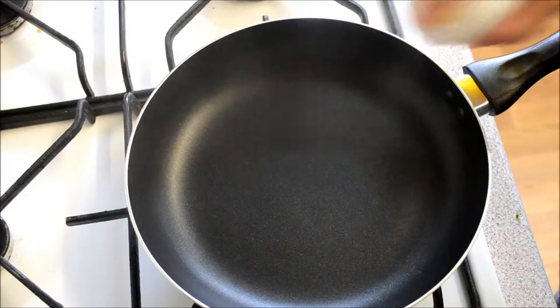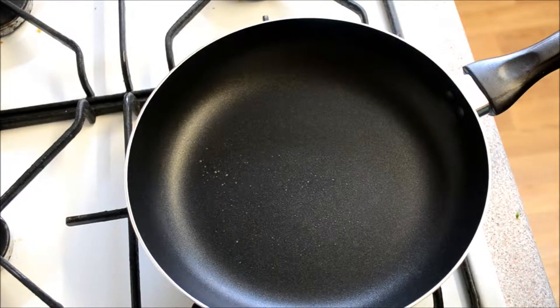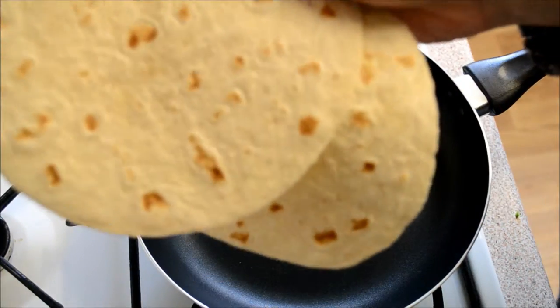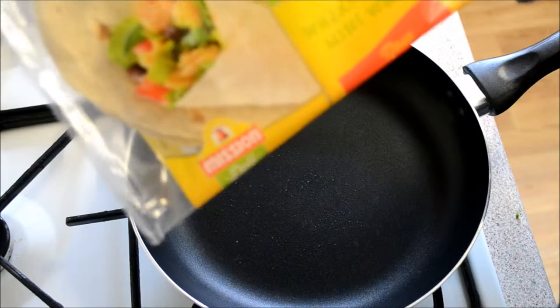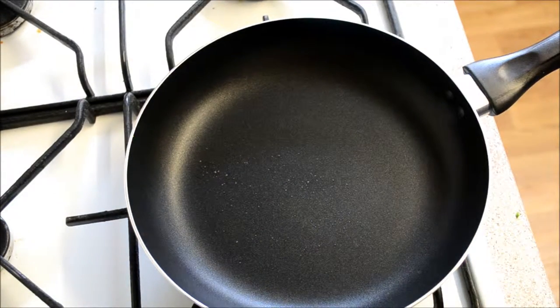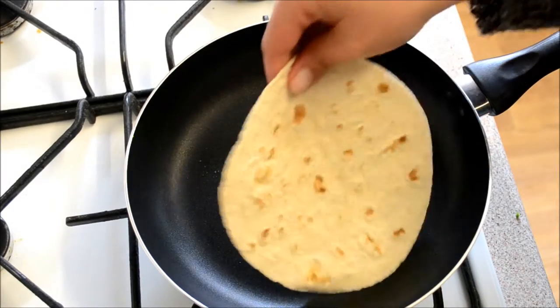Spray in a little bit of oil, then get two tortillas. These are the Mission Deli mini ones — you could use low fat ones or bigger ones, just change the points accordingly. These two are five points for two.